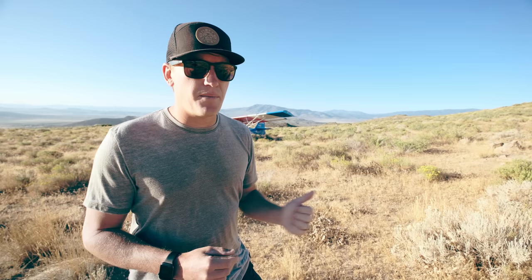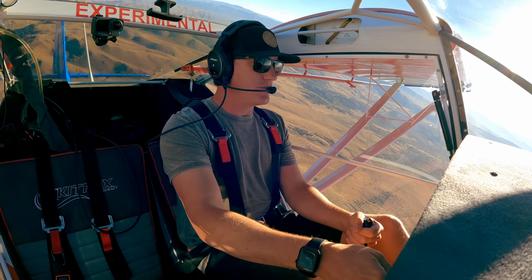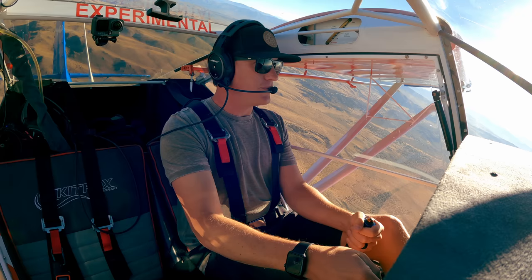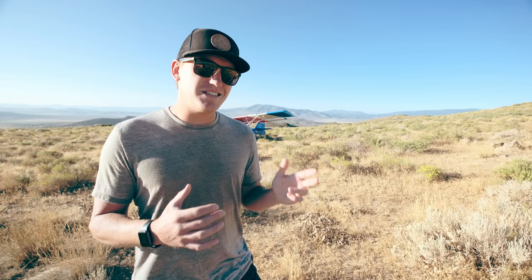So what I did was I went up high, put the airplane at 50 or 55 miles an hour, full throttle, climbing at about 1,800 to 2,000 feet per minute, and at that deck angle I pulled the throttle to see what it feels like. That's when I realized that the Kit Fox might have a couple of aerodynamic safety features that I don't know if are intentional or unintentional, but they're pretty cool when it comes to scenarios like this.